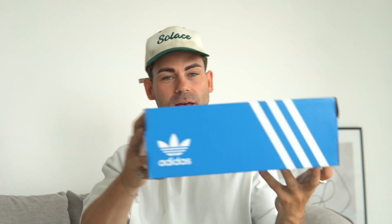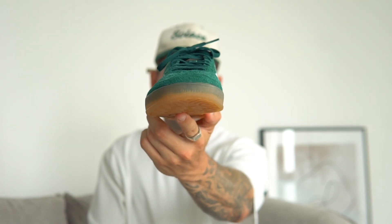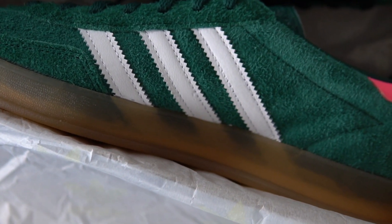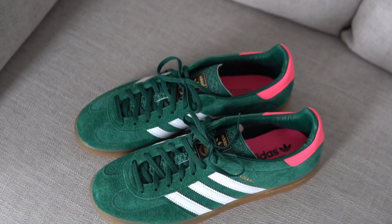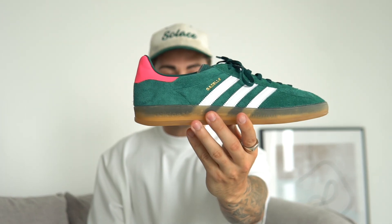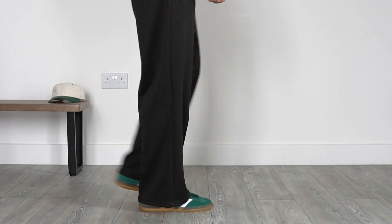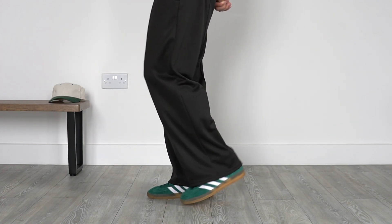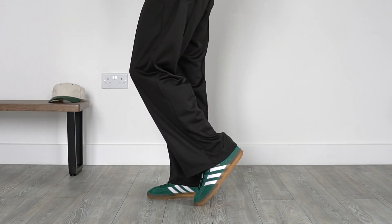They come in your standard blue Adidas sneaker box, and inside we have the beauties. I opted for the indoor Adidas Gazelles and went with that beautiful green colorway — I absolutely love this color. In terms of pricing, they're super reasonable at £90, especially compared to other sneakers. This particular pair has a pop of pink on the upper heel and I actually really like it — it's a pop of color you can really play into with styling.